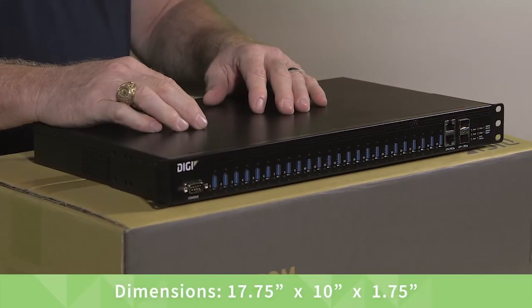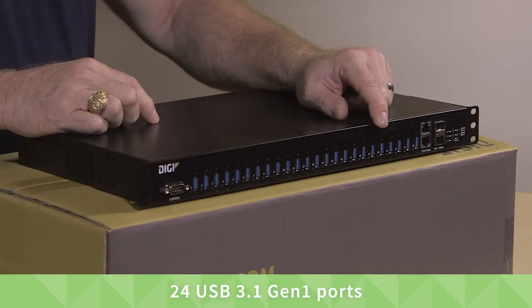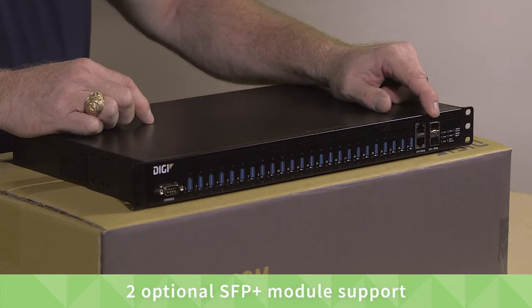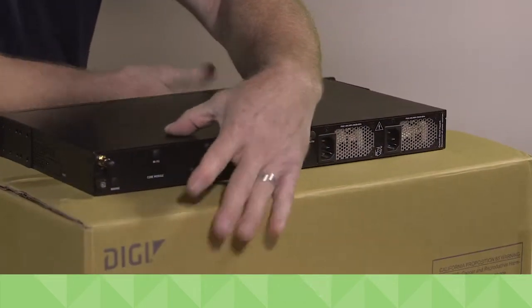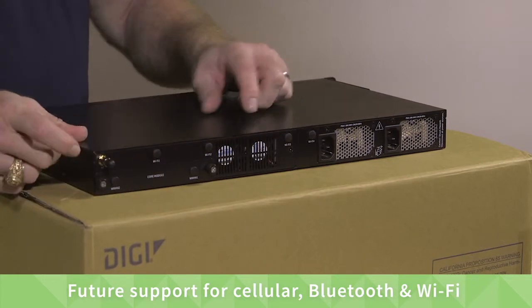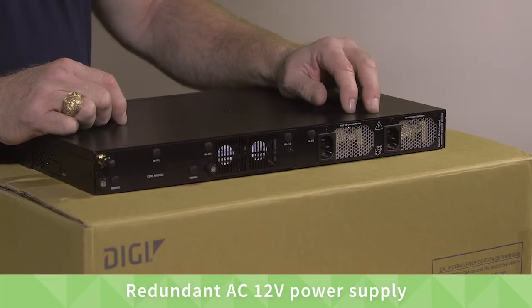The dimensions are 17¾ inches by 10 by 1¾ inches tall. It has 24 USB Gen 3.1 ports, 2 Gigabit Ethernet ports, and support for two optional SFP Plus Network Modules. A console port for local administration. With future support for cellular, Bluetooth, and Wi-Fi, it also offers redundant AC power for high availability.